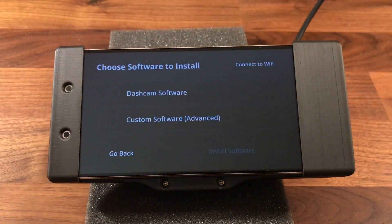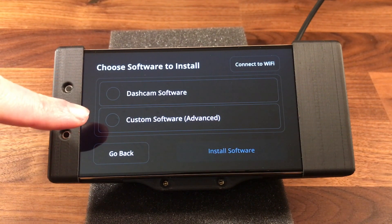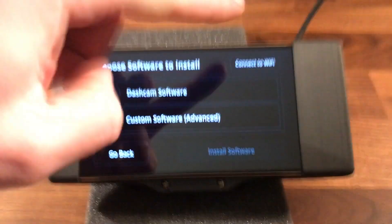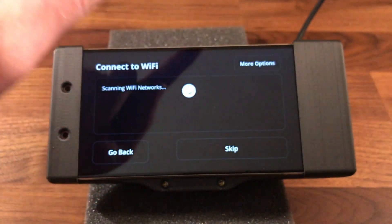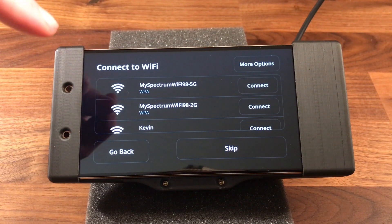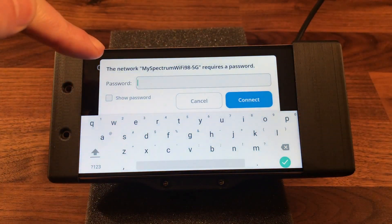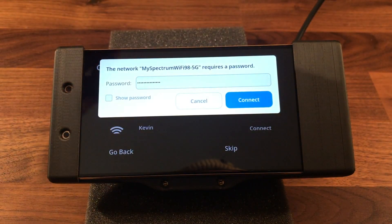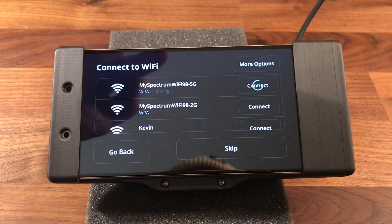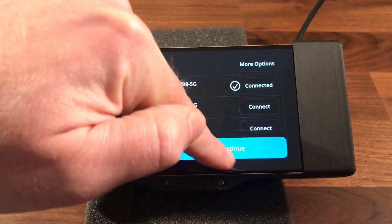Now we continue our setup. The first thing it asks is if you want to install dashcam software or the OpenPilot software. We want the OpenPilot software, but first we're going to connect to Wi-Fi. I'll skip over this while I put in my Wi-Fi password. Once you have your password in, hit Connect and we're connected to our Wi-Fi, so we can hit Continue.